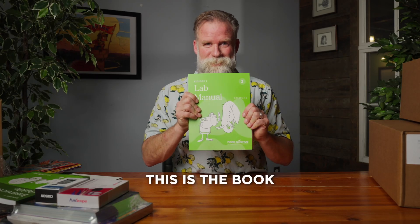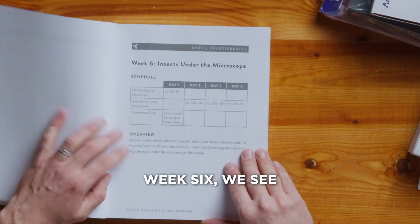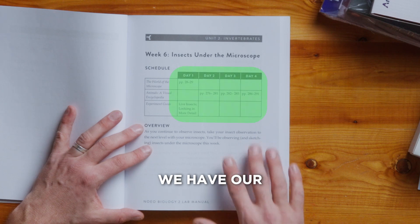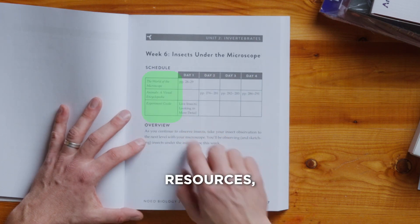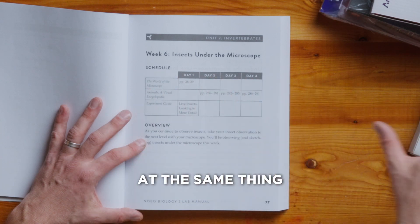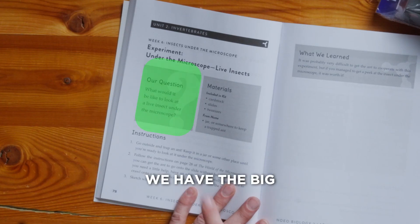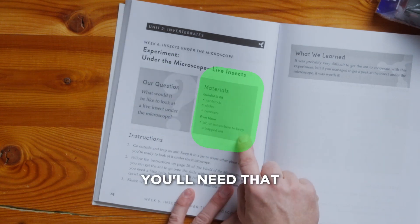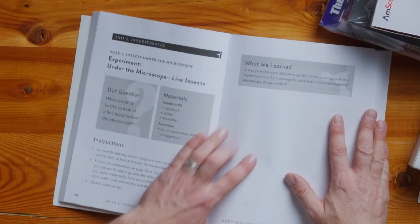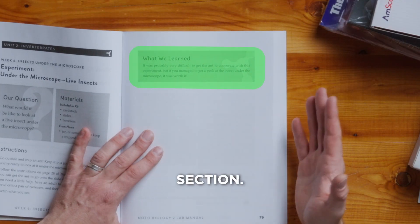The lab manual — this is the book the student's going to spend a lot of time in. If we turn to week six, we see we have insects under the microscope. We have our four-day calendar again with our list of resources, so that is a copy of the instructor's guide, so you're looking at the same thing as your child. A quick overview, the big question, the materials you'll need that week to accomplish the activities, and then the instructions. Last thing included with each week is the What We Learned section.